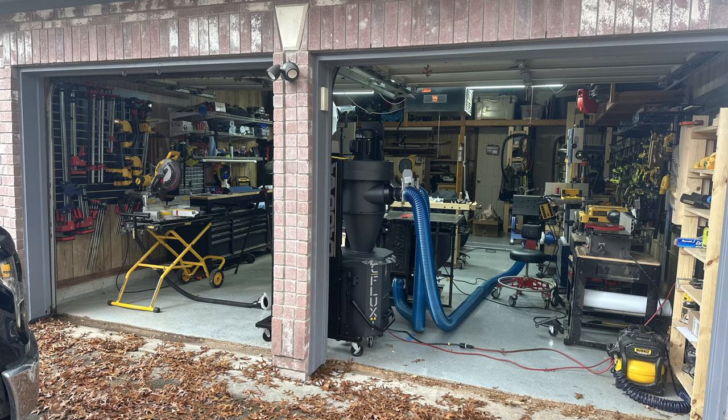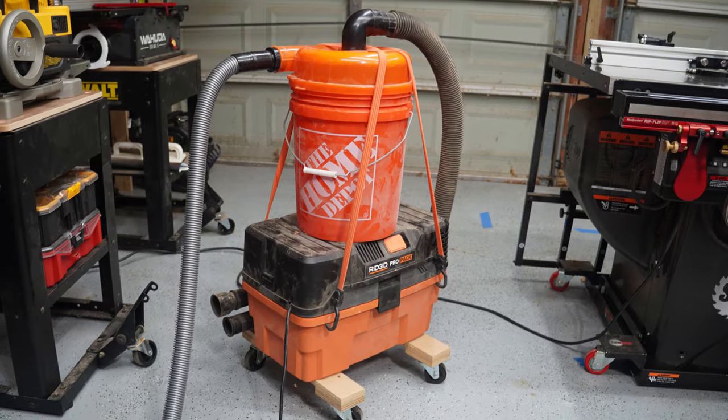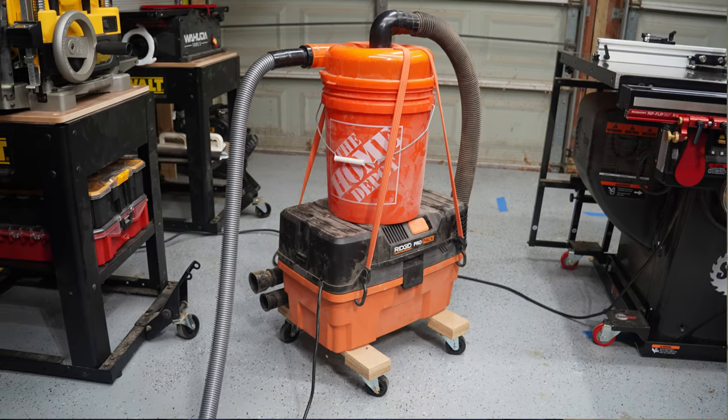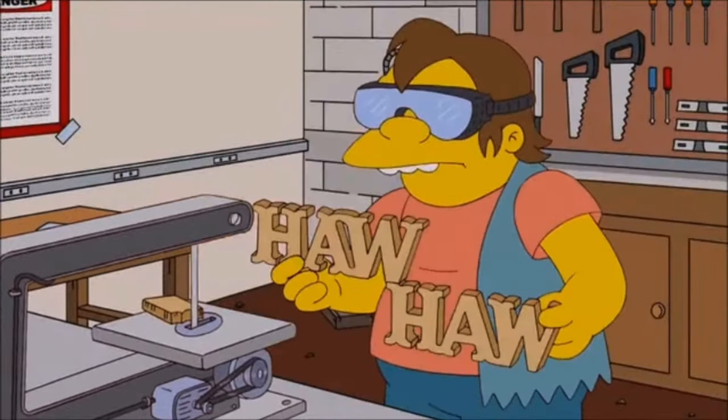I'm a lot like most of you guys. I've got a pretty small workshop — a converted two-car garage, about 450 square feet, if you squint. For a long time, my entire dust collection system was powered by this little fellow right here: a rigid jobsite vac with a Homer Bucket Cyclone bungee corded to the top. This actually worked pretty well with my benchtop router table, benchtop bandsaw, and jobsite tablesaw.